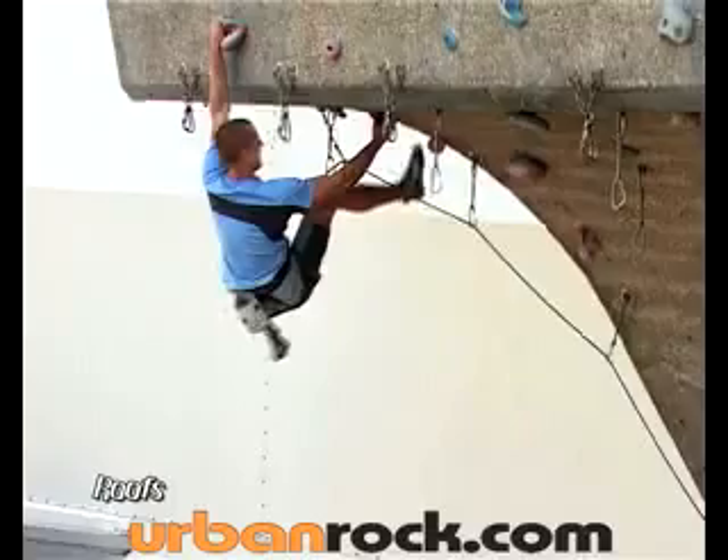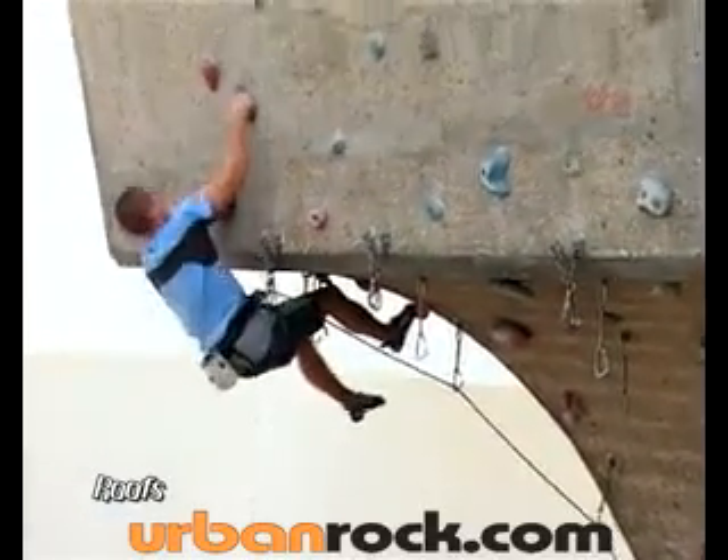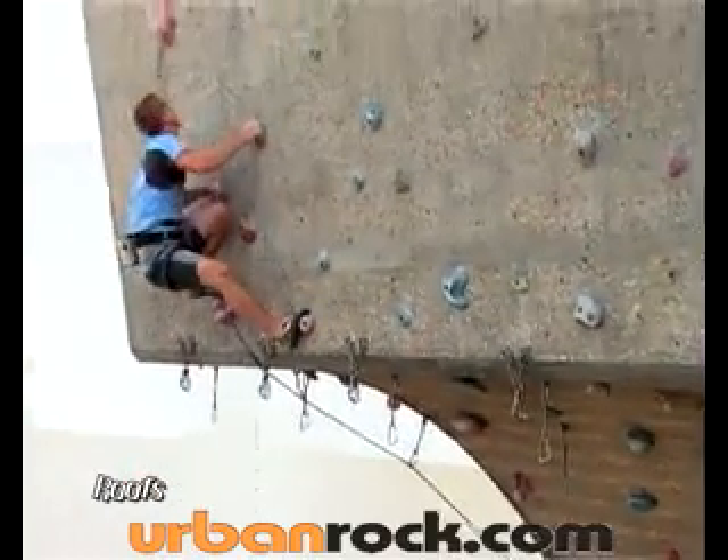An unnecessary leap. And now I'm hauling myself round the lip as a result of missing a crucial heel hook. I deserve to blow it really. And to think that some people climb like this because they think it looks cool.